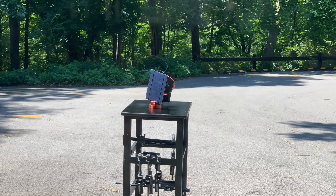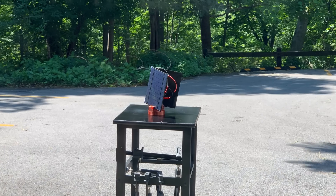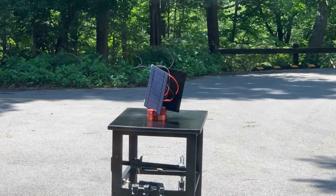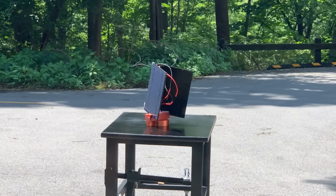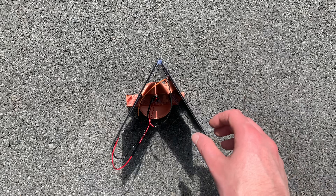Here's a time lapse of it working throughout the day. You can see it's not rotating perfectly smooth, and this is because the DC motor requires a minimum voltage to rotate. Basically, one solar panel has to overpower the other just enough to get the DC motor to spin.